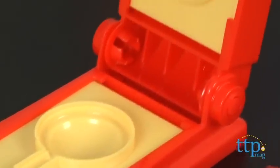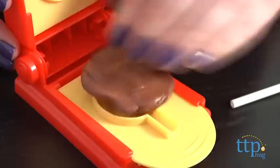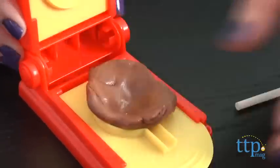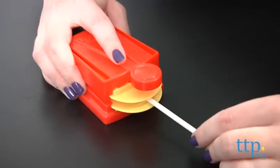This is a fun and delicious candy kit that is easy for kids to do. It took us about 5 minutes to make one lollipop. You just press the Tootsie Roll into the mold, close the press, insert a lollipop stick, remove it and you're ready to eat.